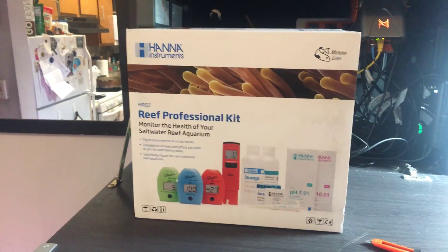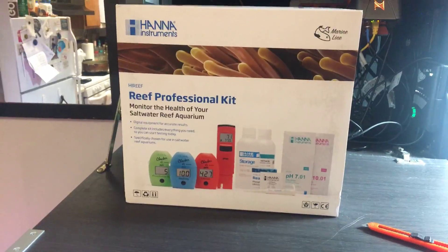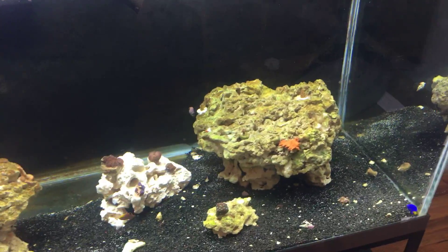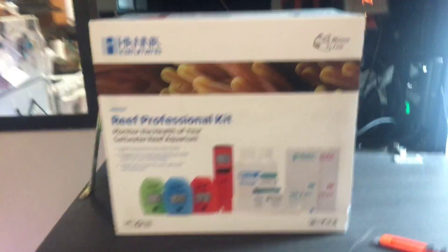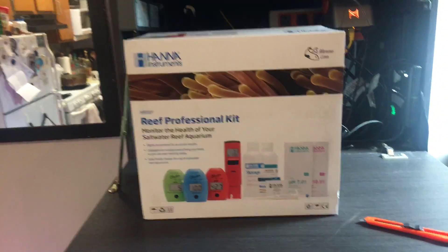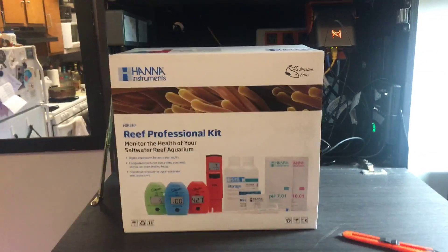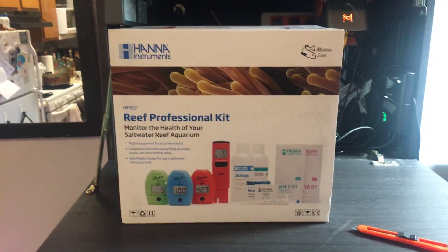I did my research and I got the Hanna professional test kit. This is my new toy for my tank. I've been buying frags — I got a few frags in my tank now. So I decided to get this to make my life easier. I'm gonna make another video to give you my opinion. So far, this is my gift — I'm like a little boy with a new toy.